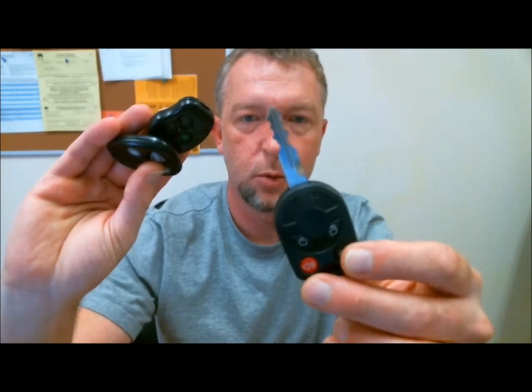Here's a few that I have: a Ford, standard kind of stuff, a Toyota, a GM — a lot of everyday kind of remotes you might expect to see up on a key rack.